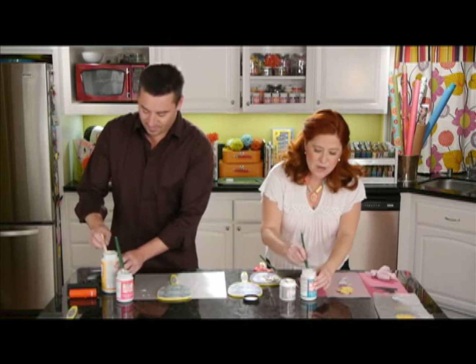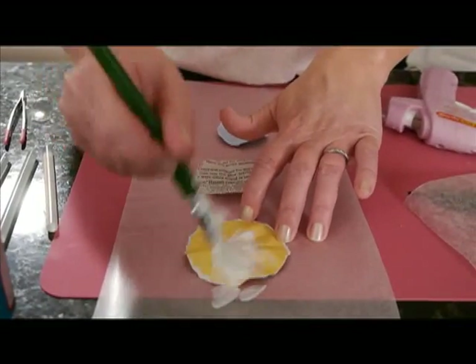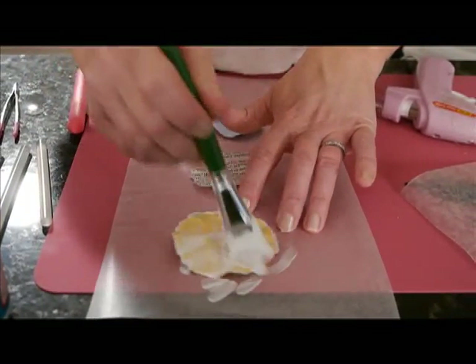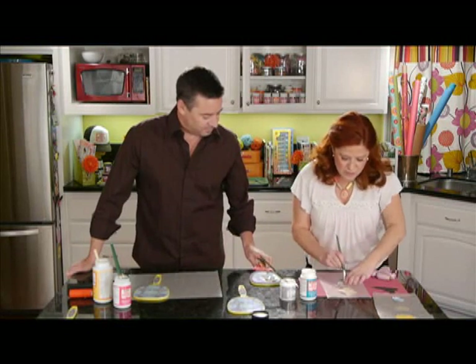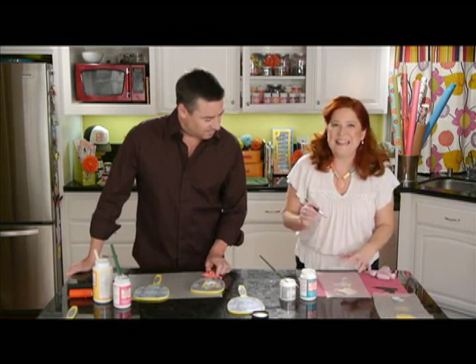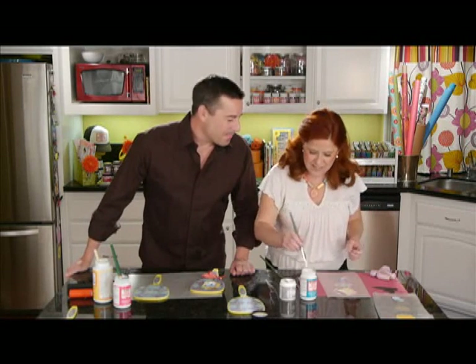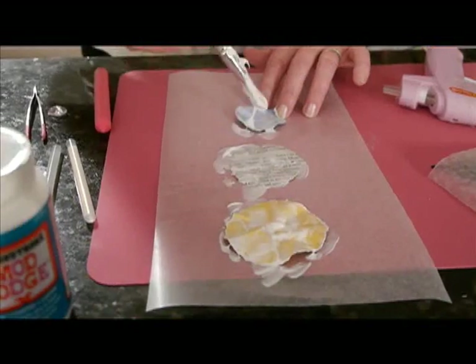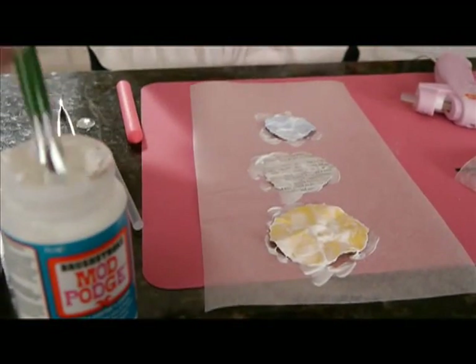I'm going to use the Breast Stroke Mod Podge — this is a much thicker formula — and just coat that over the entire circle. I'm going to do that for all of them. This is going to create almost a plastic, glassy, hard shiny finish on it. Just one more layer — it really gives it that altered look.